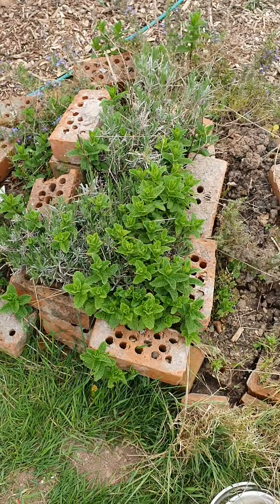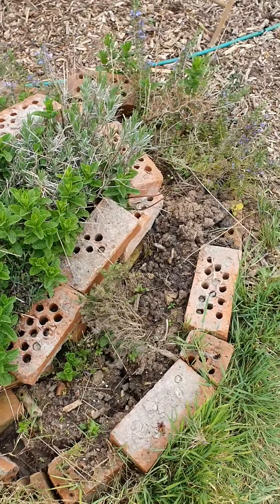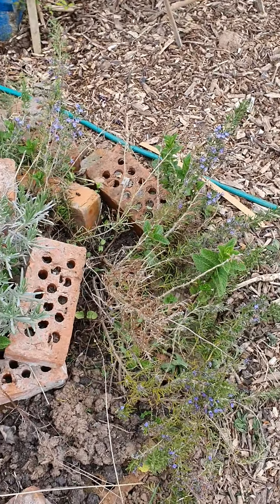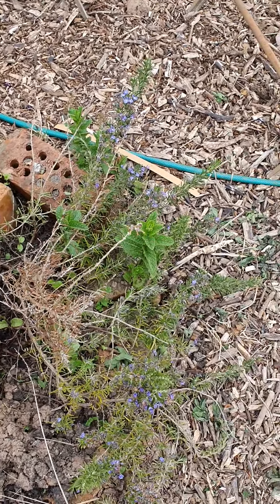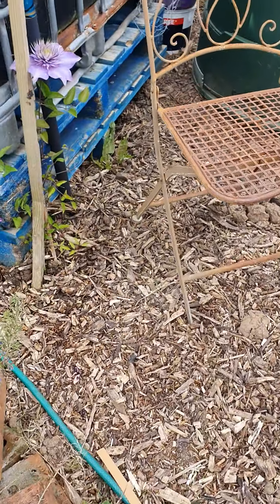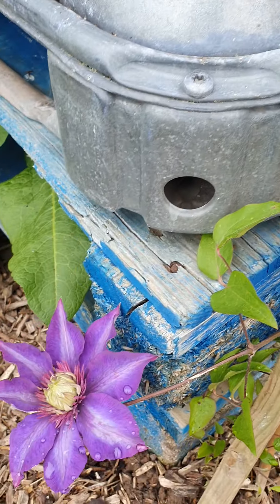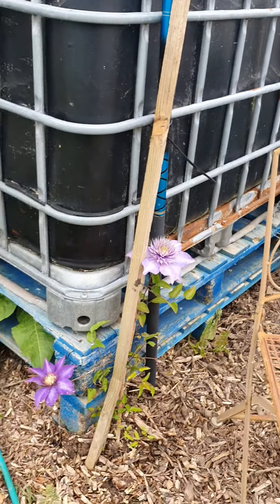Herb garden. That's gone a bit wayward and the mint has taken over everywhere. I know mint does overtake things and I did read that but I put it in anyway. I've had to pull it back just here to make sure it's not killing all of the rosemary off, because the rosemary had started dying. That one's come up really well — the flowers on this are beautiful.